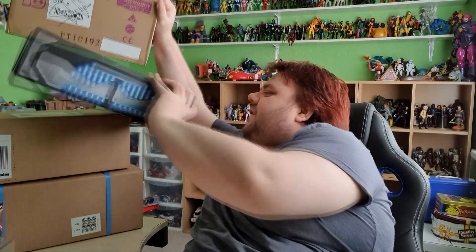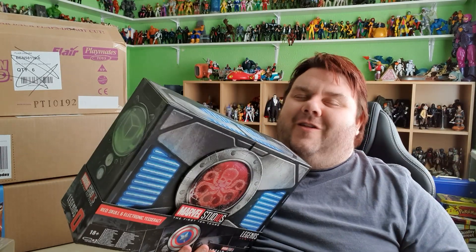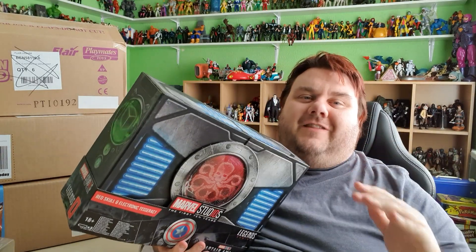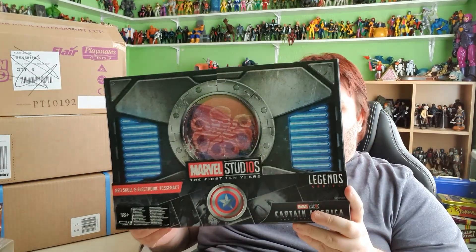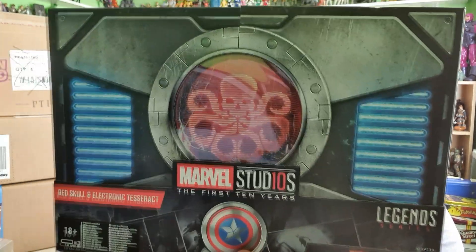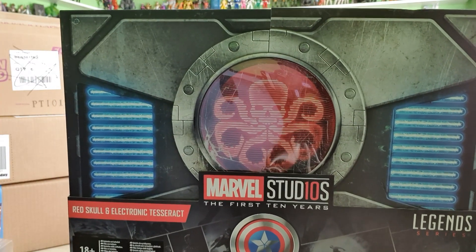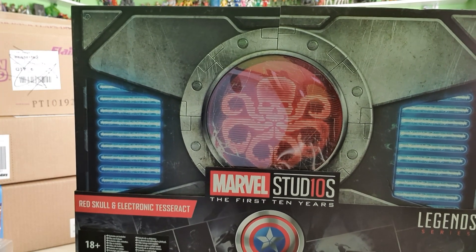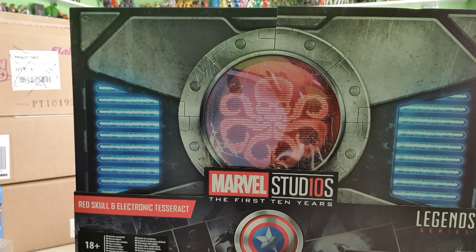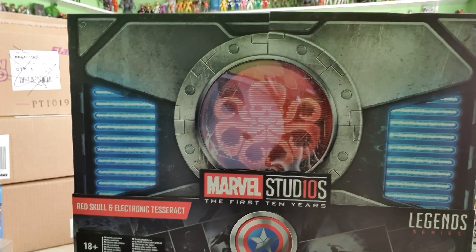First things first I want to say thank you to our friends at Next Level Leads. They hooked us up with this awesome Marvel Legends set — this is the Red Skull Tesseract set. They have given me this, and I have got a discount code if you want to grab one yourself, you can save yourself a little bit of money. I'll let you know all about that in the review, which will be coming in a few days. This was sent to us absolutely free of charge and I'm over the moon, so thank you very much Next Level Leads.